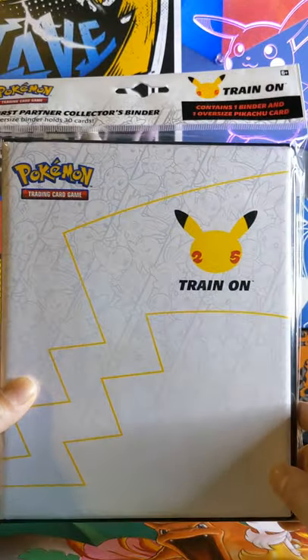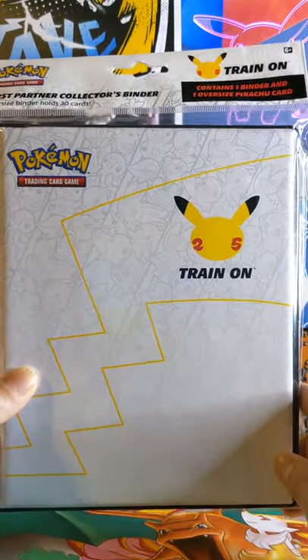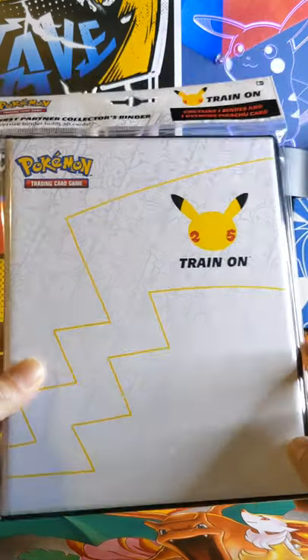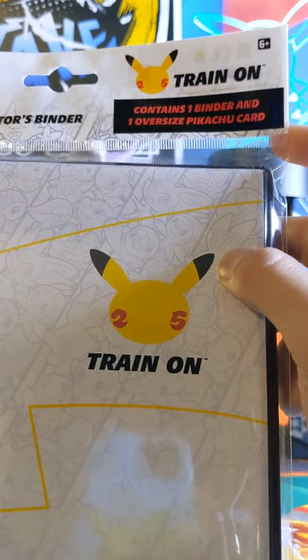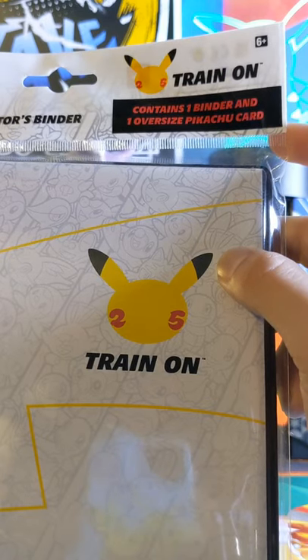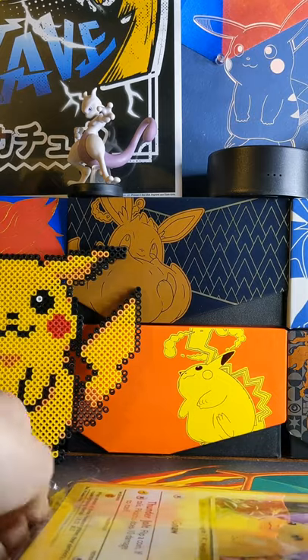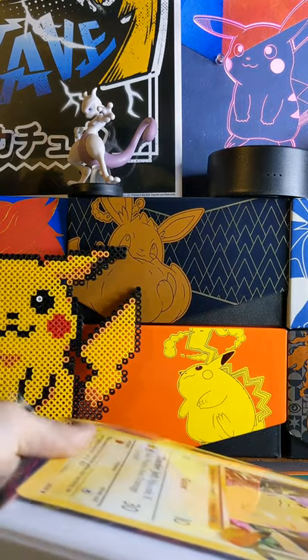What is going on everybody, and happy 25th anniversary of Pokemon! Today I'll be opening up for you the first partner collector's binder. Inside contains one binder and one oversized Pikachu card. Now there may not be much inside here, but for $9.99 this thing is very much worth it.